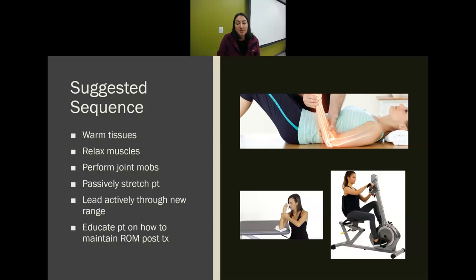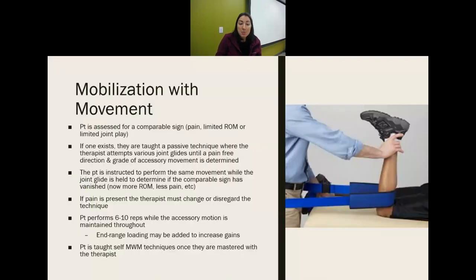The typical sequence of joint mobs: warm the tissues up, relax the muscles, perform joint mobs, passively stretch the patient, lead them through their new range of motion, then educate them on how to maintain it. You could have them start with heat or a warm-up on a bike, do some oscillations to relax, then joint mobs, then passive range of motion, and then active or active-assistive exercises to maintain their gains.